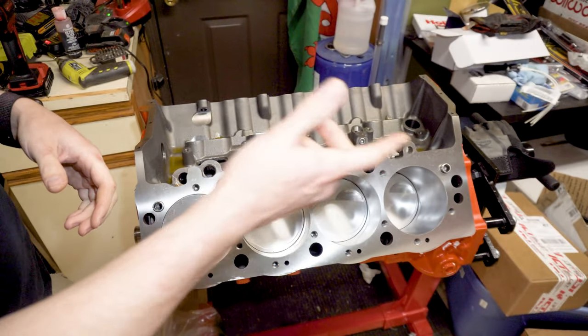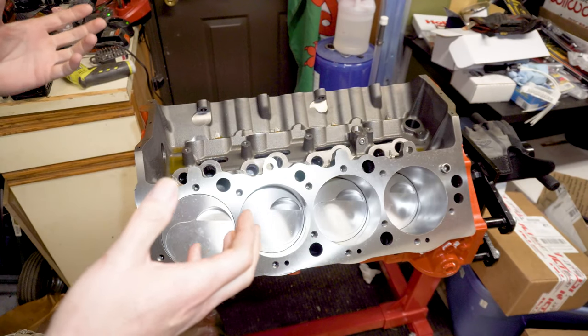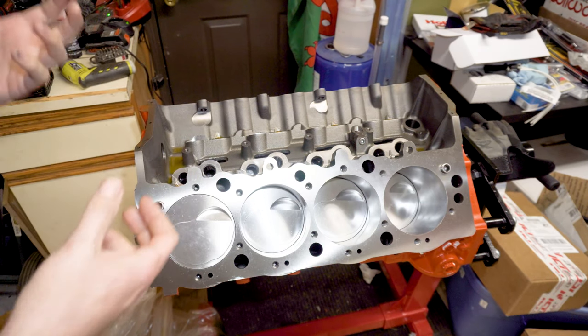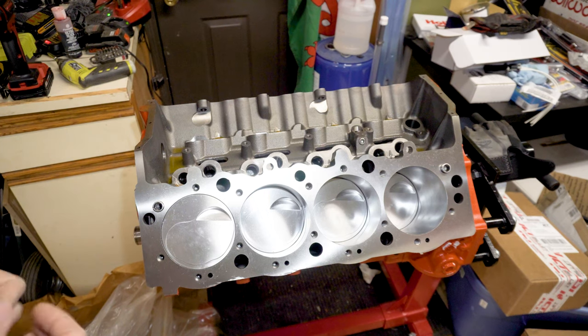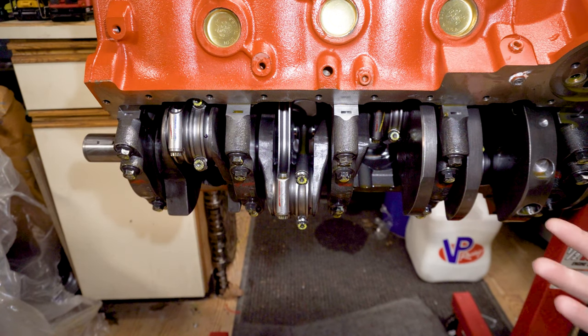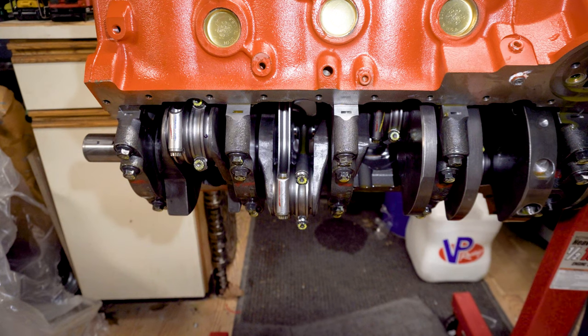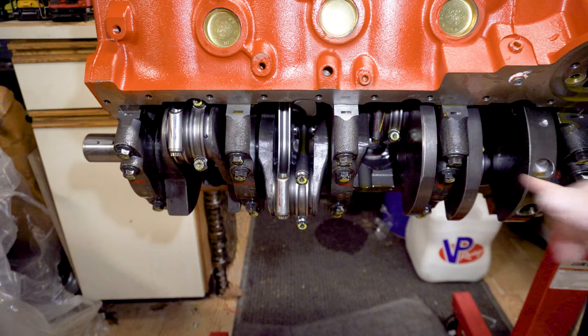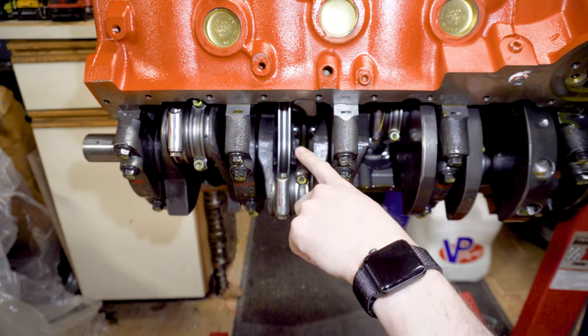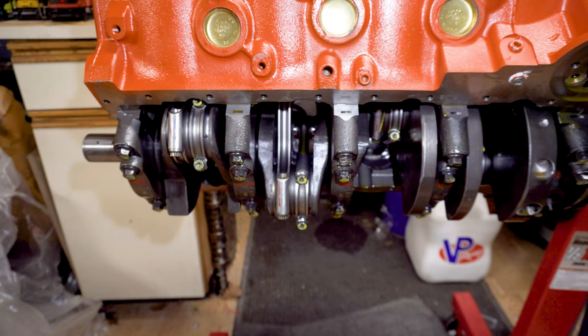It is going to be a raised exhaust port head, so we may run into an issue with the headers. An engine this big needs very big primaries — like two and a quarter primaries — and I'm afraid we're probably going to have to custom-fabricate the headers. Looking inside the block, this 598 base setup is utilizing K1 rods. We're running four-bolt main caps, which is awesome. I can see the K1 branding on the rods — that is a quality rod, in fact the same rod I run on the super.